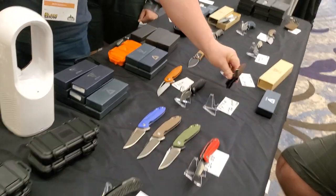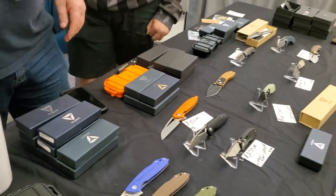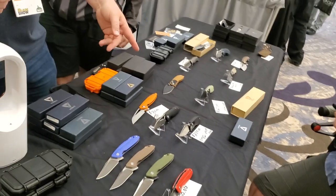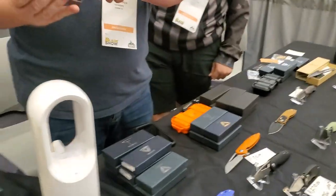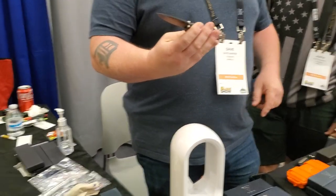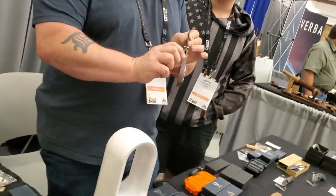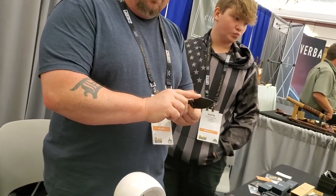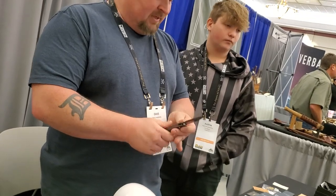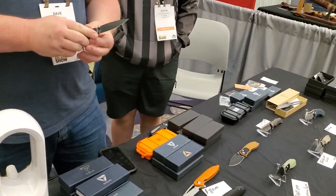The regular price on it is $269, or $279 I think. But it's M390 and carbon fiber. I only have 10 for Blade Show — they've got Blade Show 2022 on the clip. These are going to be the new Big Bellys with G10, it's still an integral. But they went to G10 instead of carbon fiber and 154CM instead of M390, making it $159 on the website instead of $270.